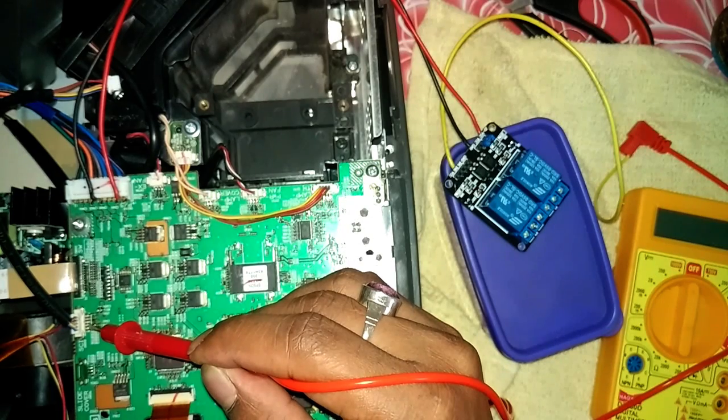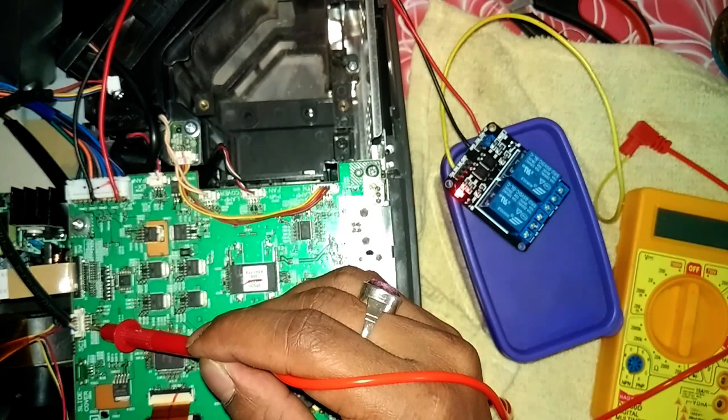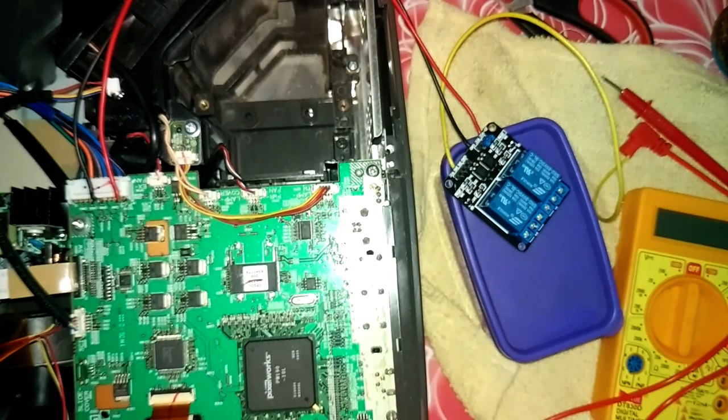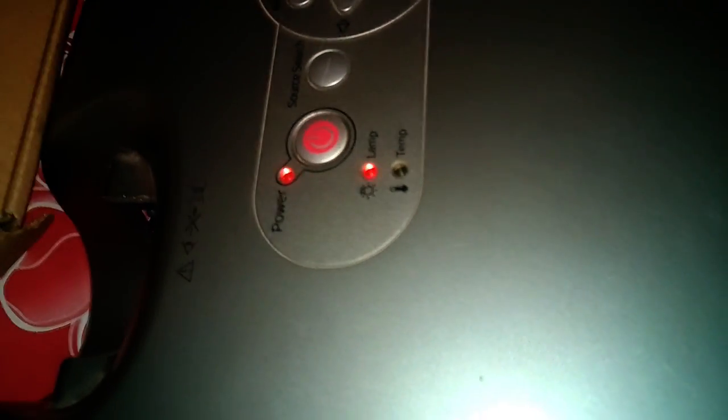It turns off again, then sends the signal a second time — this is the second time it is checking whether the lamp is present or not. Right now it is not getting any signal, that's why it is checking three times. This is the third time it checks. After that it will show the red LED indicating the lamp is not present. You can hear the fan speed up and see the red light blinking — lamp not present.